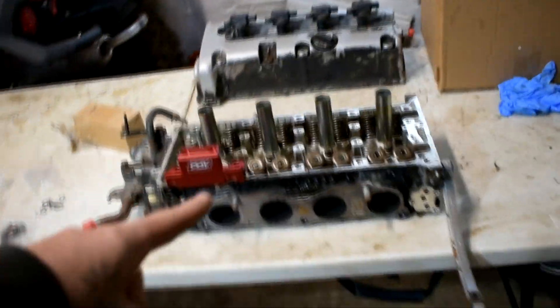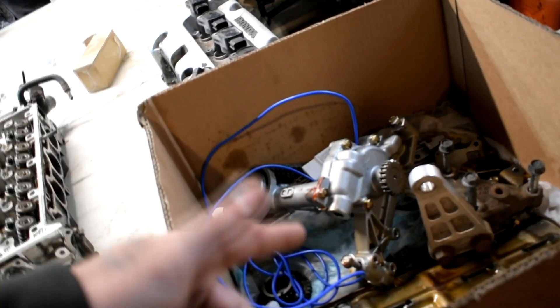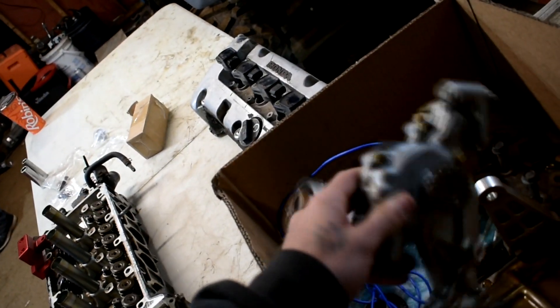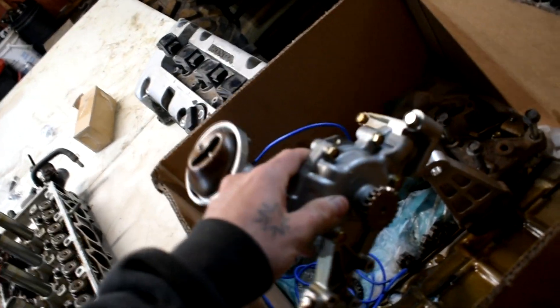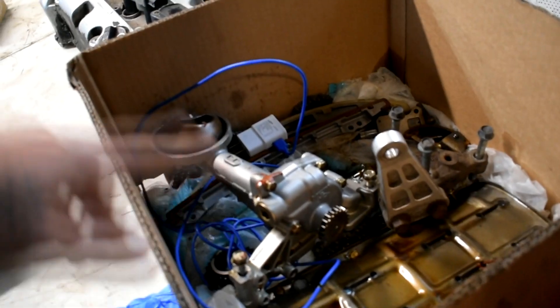We have a Z3 head that we're putting new valve seals in. We have a Type S oil pump. If any of you didn't know, these actually come in Type S's obviously, but they also come in RSX's too — this one is out of an RSX. You'll know because of their plastic intake manifold, K20A3's. The EP3's don't, but the RSX bases do have this style high volume oil pump.